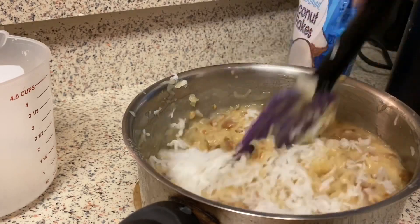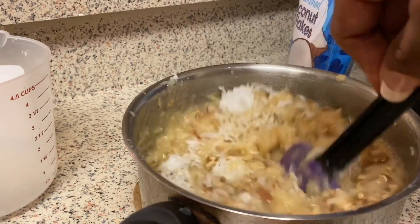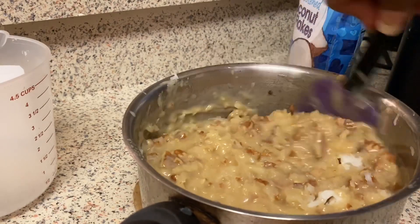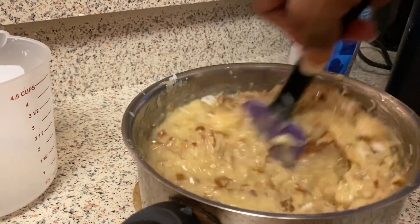Look how good that looks — it looks so scrumptious. I love German chocolate cake.